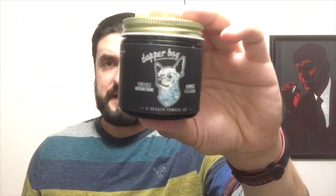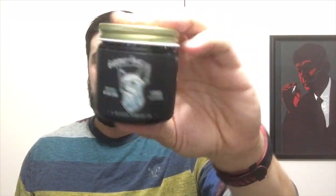They updated the formula — same ingredients — but put it in a plastic jar, making it easier to ship overseas. Looking at it, the dog with tattoos on the label is cute, but I feel like the new black label actually pops a little bit better compared to the old one.